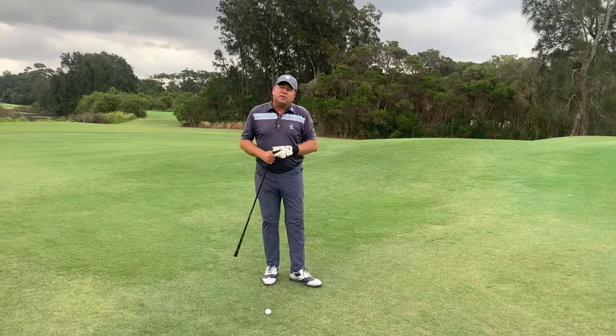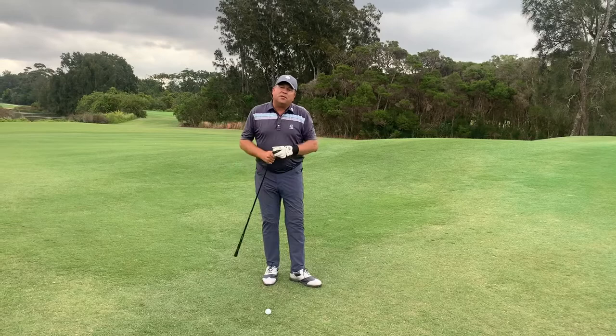You just need to experiment on other holes anywhere — pin high on number seven where you've got that bare lie, long on number eight, same thing. Great club, hybrid or five-wood, out of those very tight lies that are often into the grain. But thanks for tuning into this week's tip of the week.